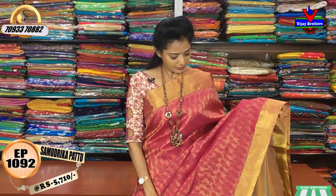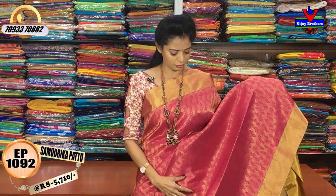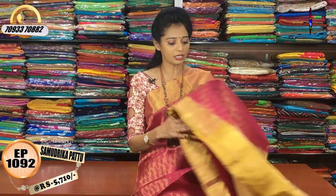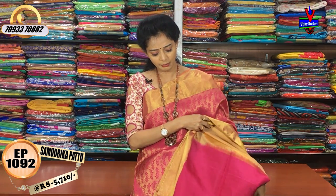These are gold-colored borders, but I also have a cut-work style. I also have a diamond-style design in the sandal yellow color, and I also have a blouse in the same color.